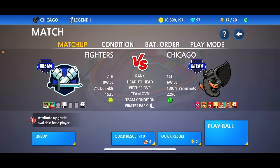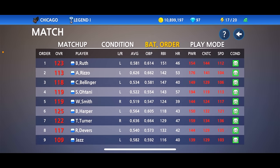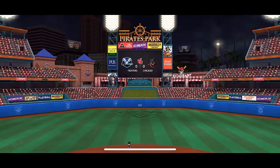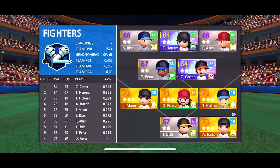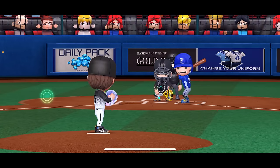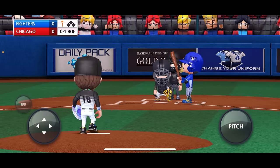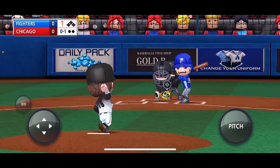First game in the new stadium. We've got Yamamoto on the mound, we're facing the Fighters. Our leadoff hitter is Babe Ruth, we got Rizzo behind him, Bellinger and Otani in the top four. We're gonna see who hits the first home run in the new stadium. Who hits the first 500-footer? Let me know in the comments down below. Let's get to it — play ball! We'll face the first hitter with a strike and then head straight to batting to see what the home runs look like in this stadium.